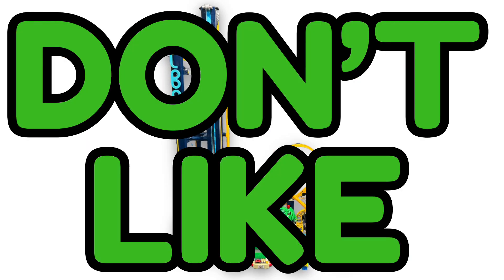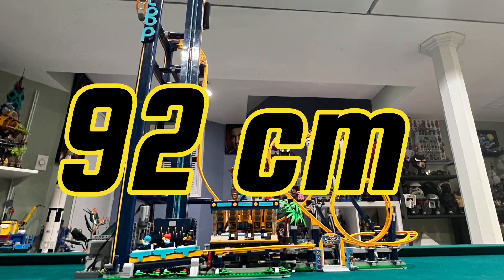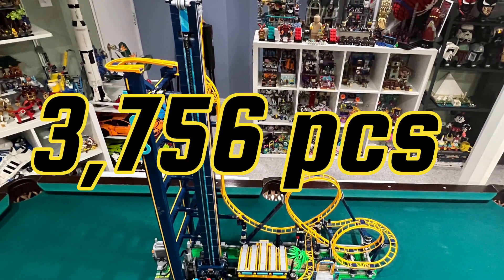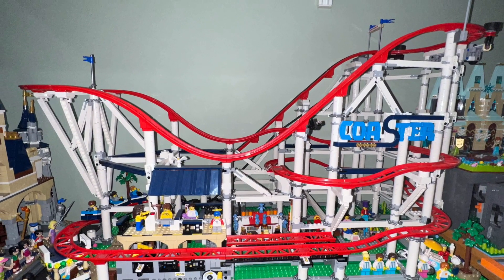I like the Loop Coaster. I like how tall it is, measuring 92 centimeters in height — it's pretty big, containing a whopping 3,756 pieces.